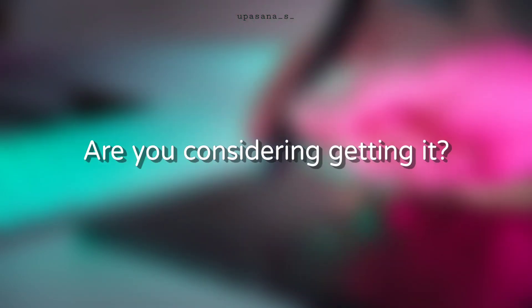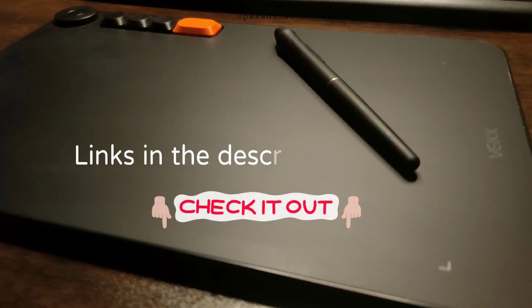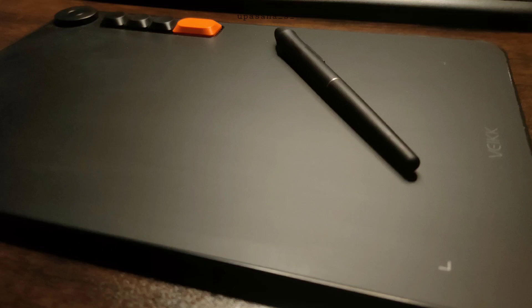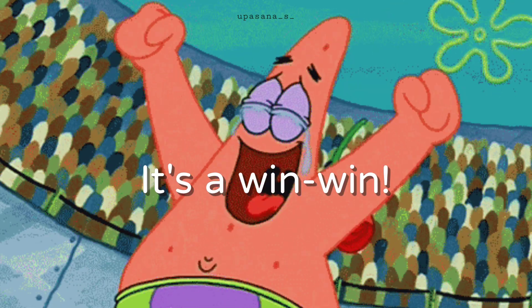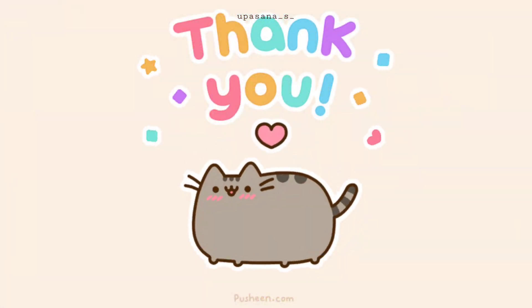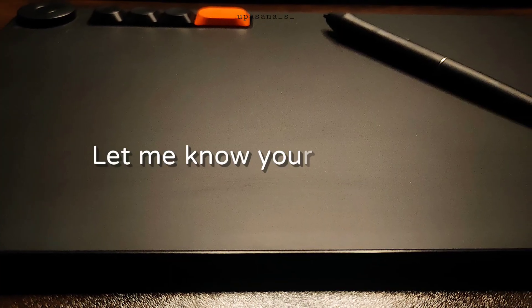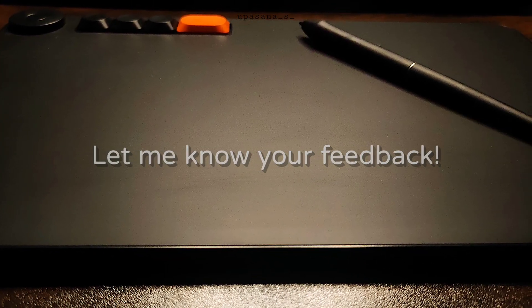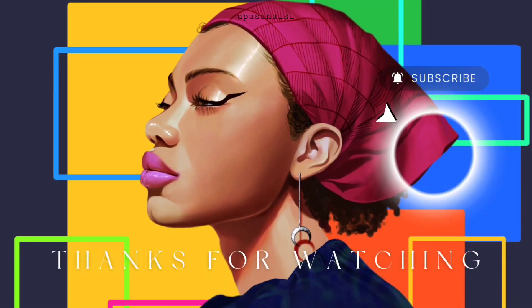If you are thinking of picking one up for yourself, I have got some good news — you can use the discount links in the description below to get a deal on the Vike Valla L. It helps support the channel and you also get to save too. Thanks a lot if you are considering buying from my links. That's it for today's video. If you found this helpful and have any questions, let me know in the comment section. Thank you for watching and I will see you guys in the next one. Take care!